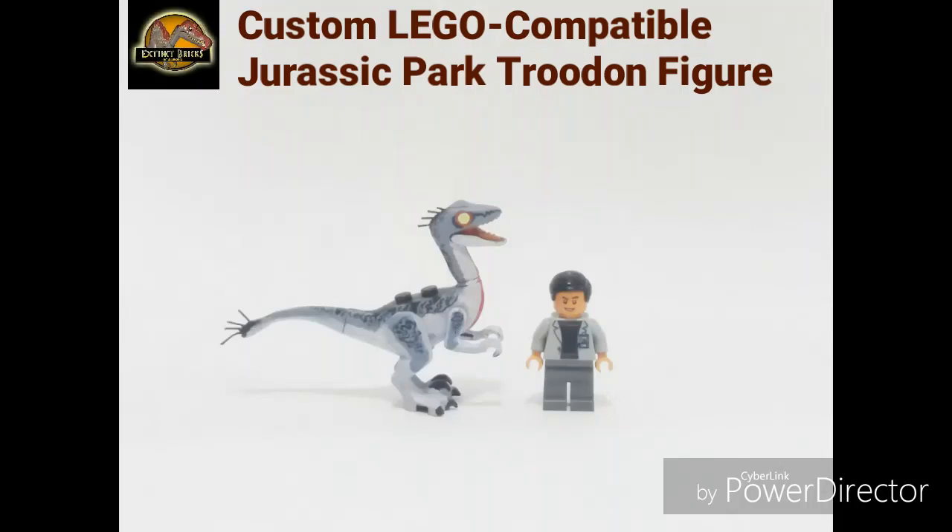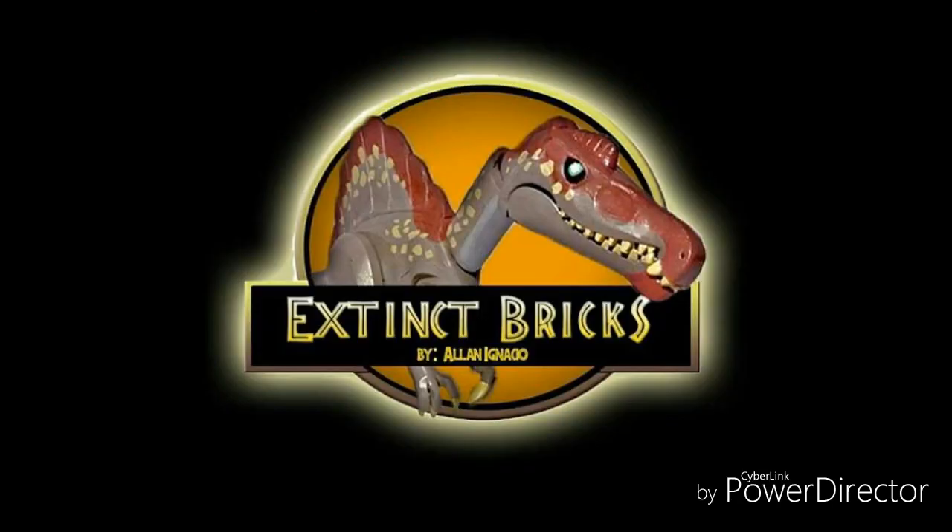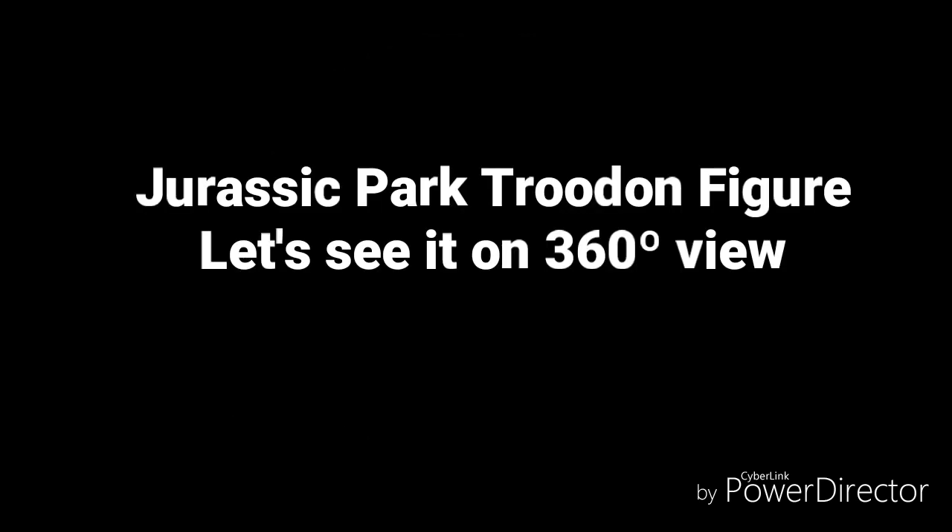Hi again, and welcome to Extinct Bricks. Today, I'll be showing you the elusive Troodon. The name Troodon means wounding tooth, and it actually made its debut in the Telltale games of Jurassic Park.